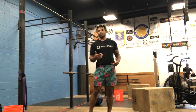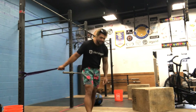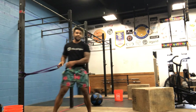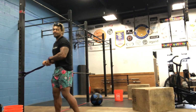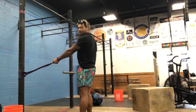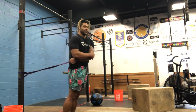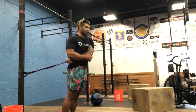Let's start with our warmup. All you're going to need is a band and a PVC pipe. We're going to use this band to open up our shoulders. The band is going to be right here at hip level, and I'm going to start with my left hand. First thing, you're going to put your hand in the band. Each one of these stretches we're going to hold for about 20 seconds on the way through.